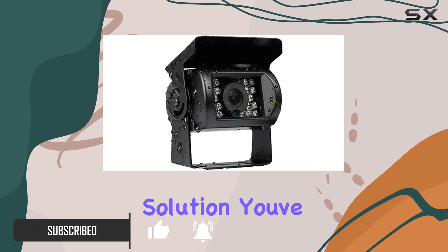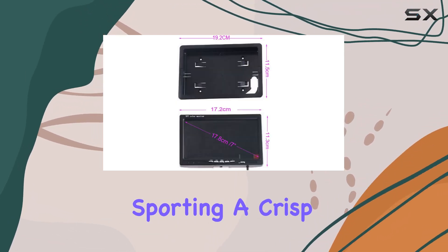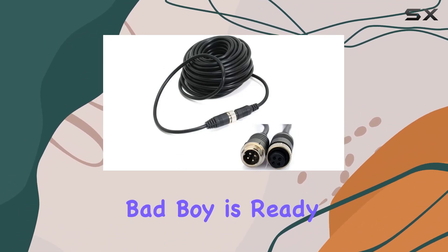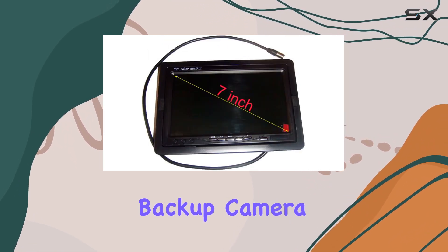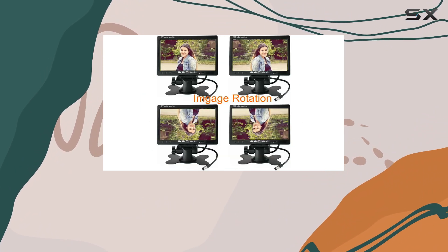First off, let's talk about the monitor. Sporting a crisp 7-inch TFT LCD display, this bad boy is ready to handle whatever you throw at it — whether it's your VCD, DVD, or of course your backup camera feed. This monitor boasts two channels for video input.